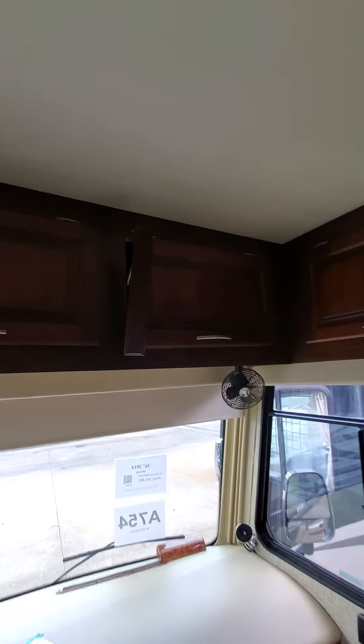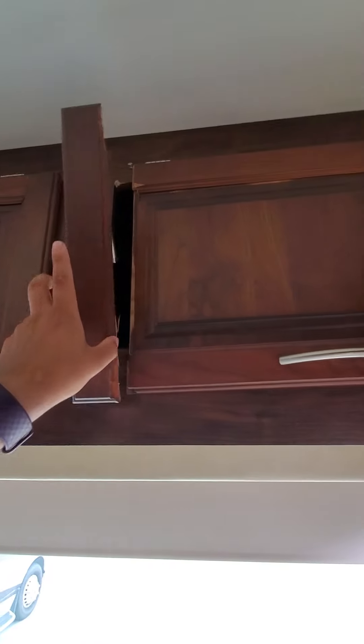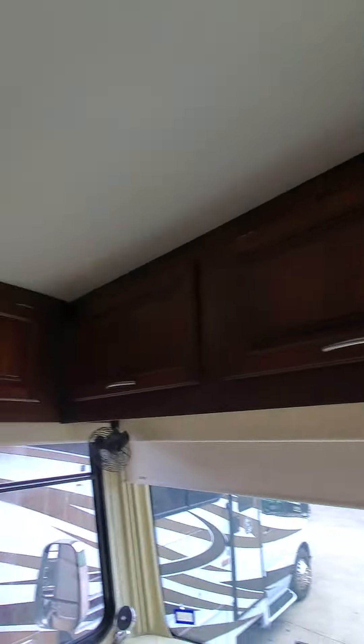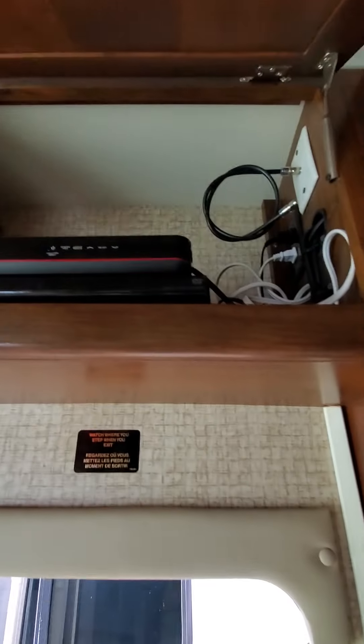This does look to be in good shape overall. Something broke off there, but that could be repaired by a handyman that you trust.